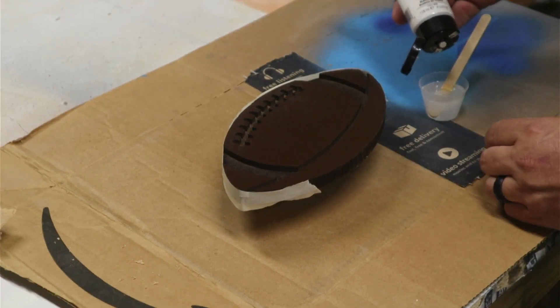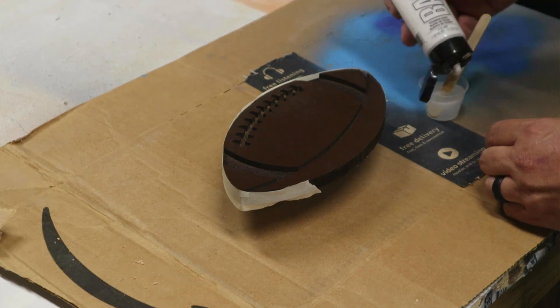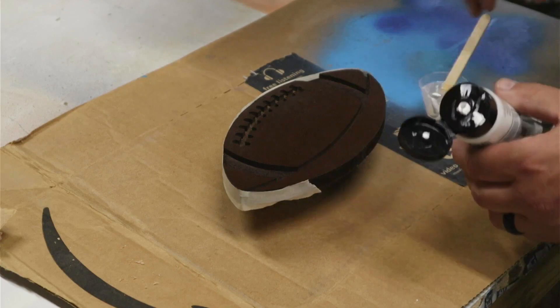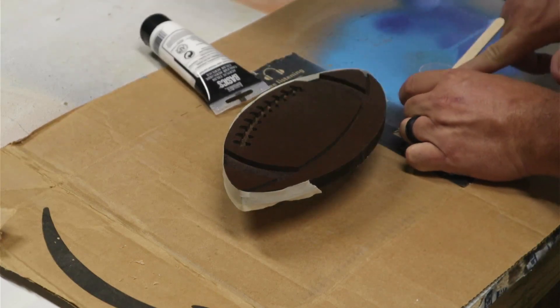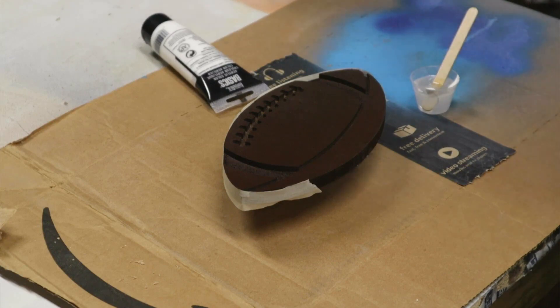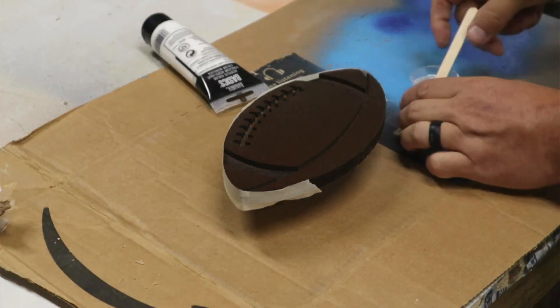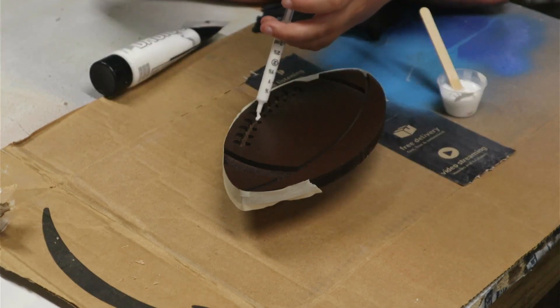Next we mixed up some epoxy. I like to use Super Clear Epoxy — I'll put a link in the description below. It works really well for pretty much every use, including tables and things like this. To get the white color, I wanted a really true white, so we put a little bit of white acrylic paint in and mixed it in.